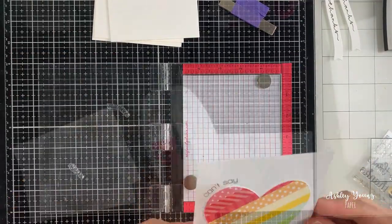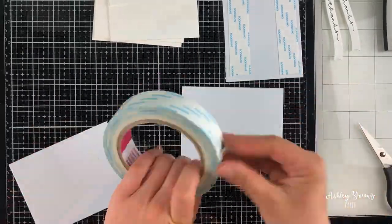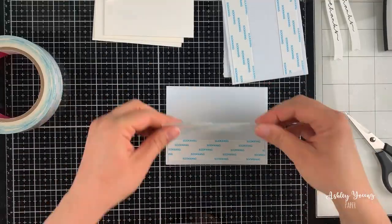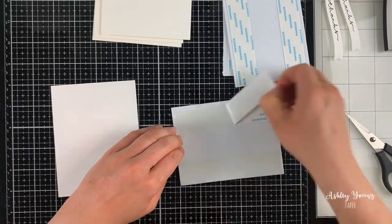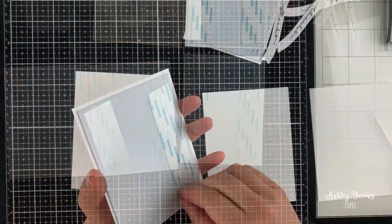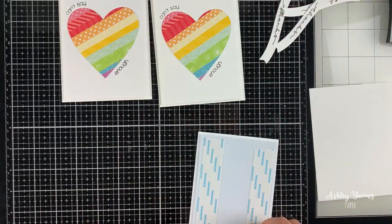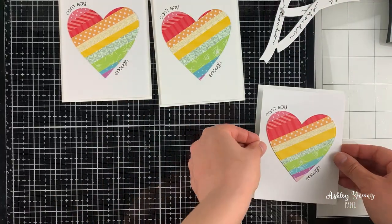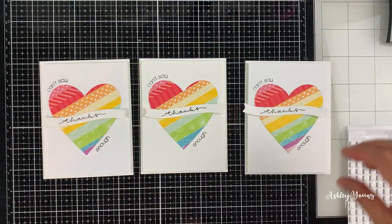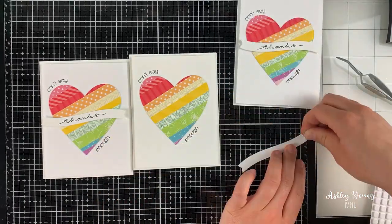Next I wanted to adhere these panels onto some foam so they'd be a little bit elevated from the card base. I prepped three pieces of fun foam slightly smaller than the card front panel and adhered double-sided tape to both sides of all the foam. Then I take the double-sided tape release paper off, stick the foam pieces down to the card bases, and stick the card panels onto them — this creates a nice level of elevation. The final step is to adhere those "thanks" banners right into the middle, also using foam to give them a little pop of extra dimension.